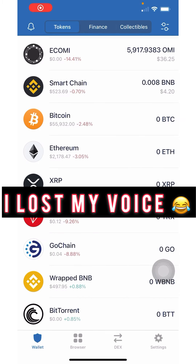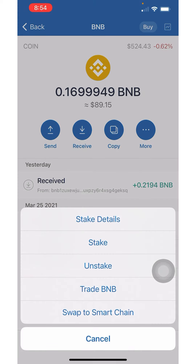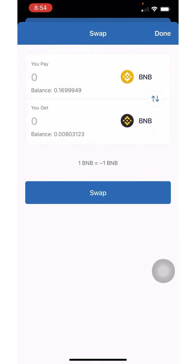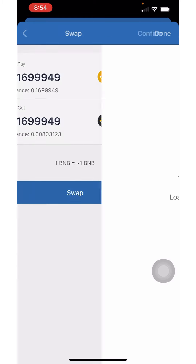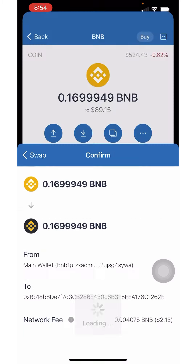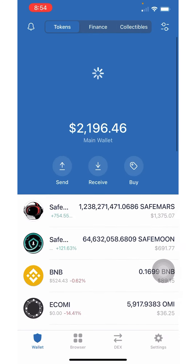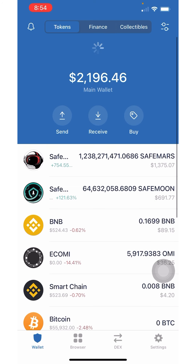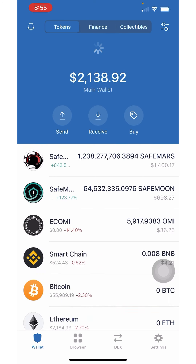Now that the BNB is in my wallet, I'm going to click More and click Swap to Smart Chain. I'm going to do 100 and click Swap. Now that it's swapped over to Smart Chain I'm going to refresh it and wait for it to convert over.